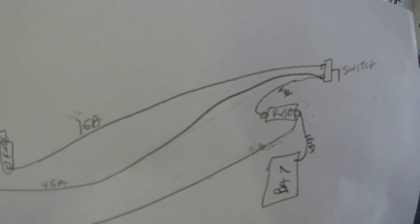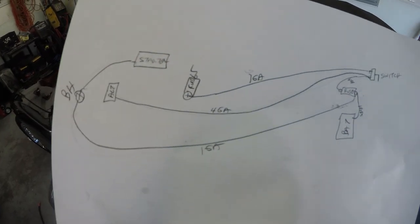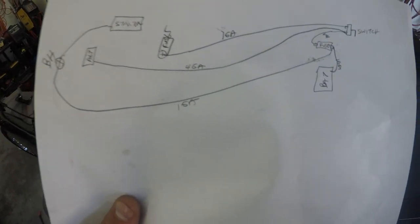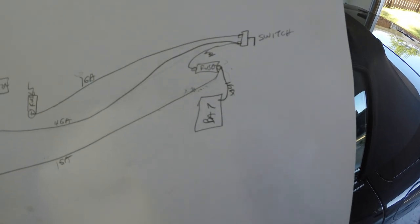The other side of the switch is essentially everything that'll be switched — that goes to a fuse box, which will run all my accessories and everything else. I'm hoping that should be all right.